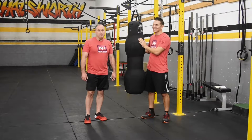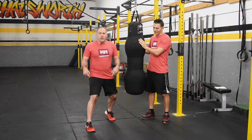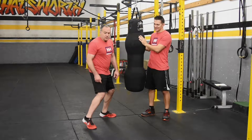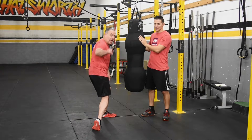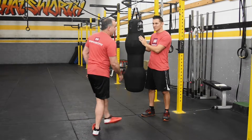This is our move of the week: the spinning back kick. We're going to be starting in our combat stance and we're simply going to use our lead leg to target our opponent. You're going to pivot, point your heel at your opponent, so now I know right where he is when I throw my kick.